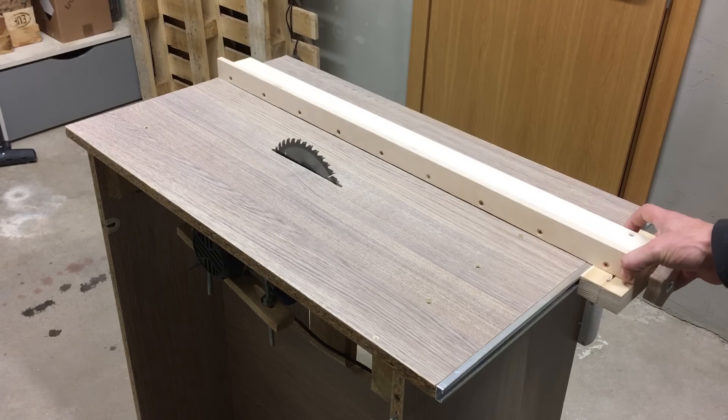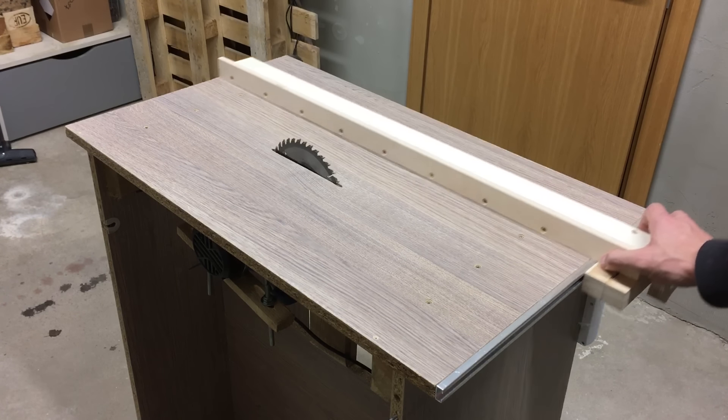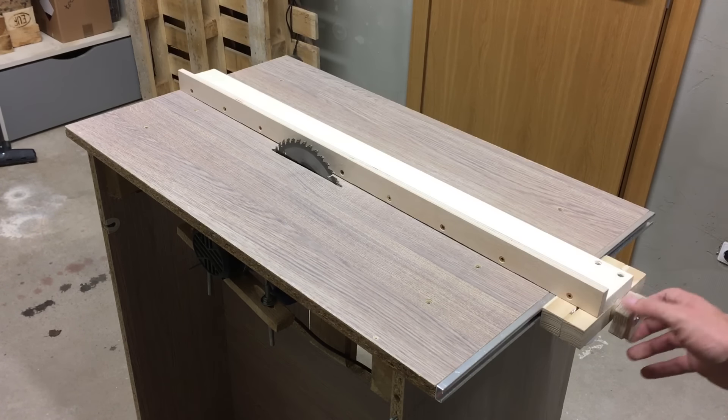Hello! This time I will show you how to make a simple and accurate table saw fence for a homemade table saw.